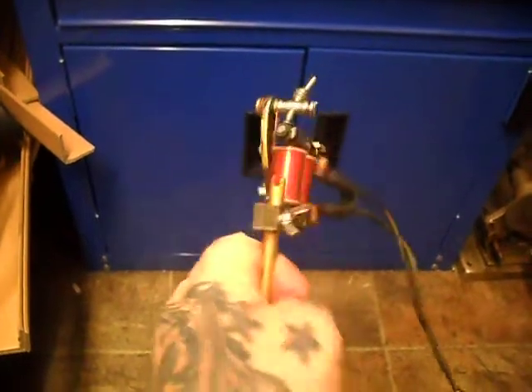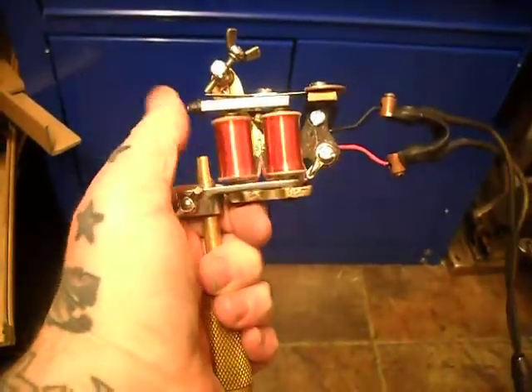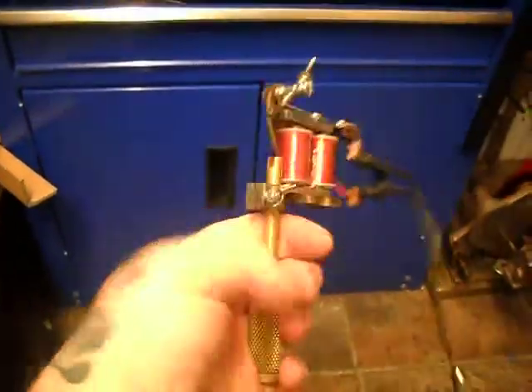It's a quick video on this rebuild, rework on this Joshua Carton two-piece machine. I removed two layers from the coils, semi-cut back on it — it's obviously set for lining.